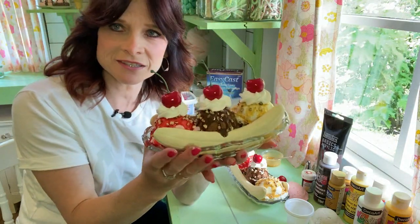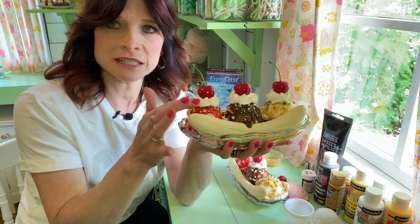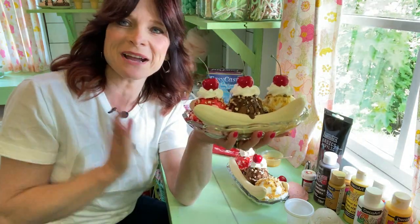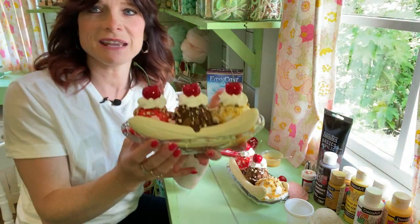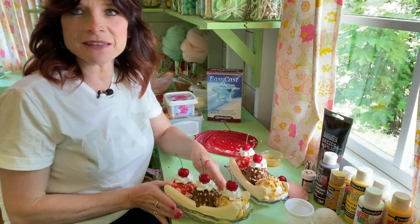Like I said, the next one I'm going to make with no sauce — maybe put a little sprinkles in there. There are so many different ways you can make this. I hope you enjoyed this video — please like, share, and subscribe, and I hope you have a great day! Love ya, bye-bye!